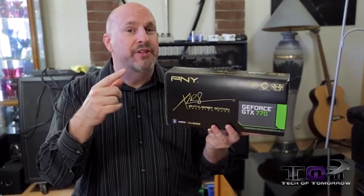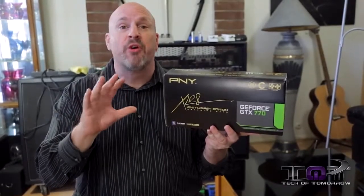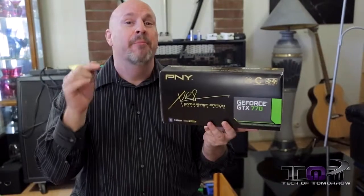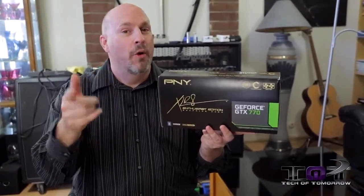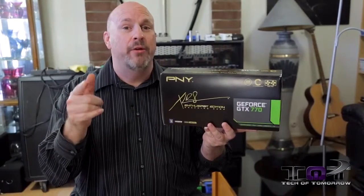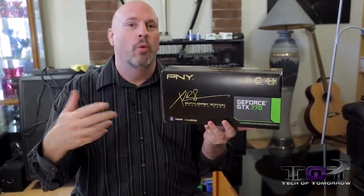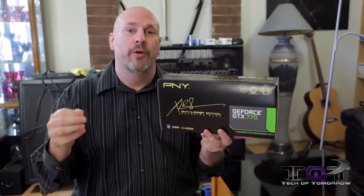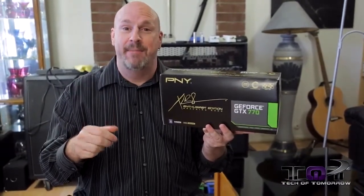Now we looked at a couple of 770s from these guys a little while back. I thought those were the ones that had this cooling but those actually weren't — those were just a triple fan kind of a little bit different — but this actually features really extremely good cooling on it. One thing I've got to say to my friends over at PNY though: hey, you guys need to name your cooling. Everybody else has a name — Windforce, DirectCU, Twin Frozr. PNY, you guys have got to get yourself a name.